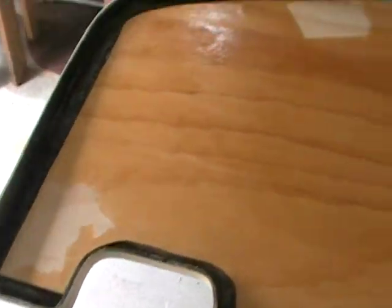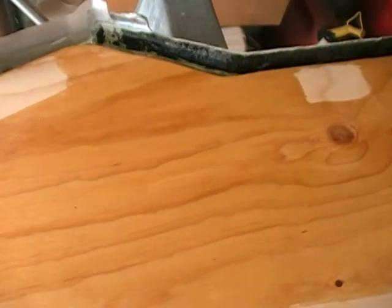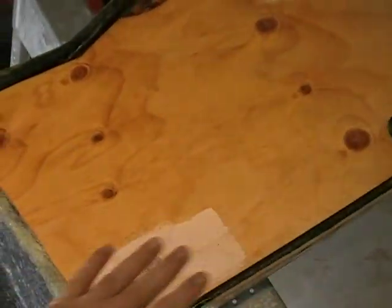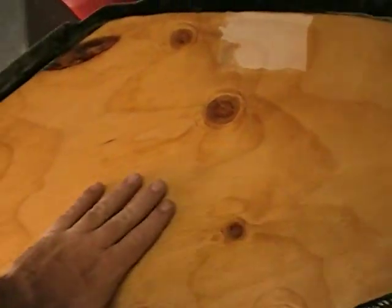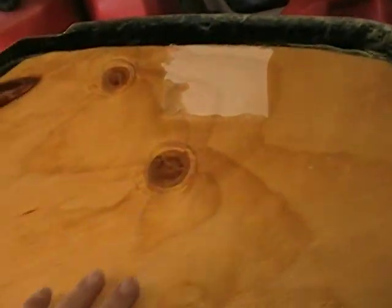Here's the swim platform — how it turned out after I removed my clamps. Everything's good and solid. What I did this morning is I came out and scraped it with a little scraper just to knock off some of the high points on the resin, especially around my clamp areas where there were some little high spots. I knocked those down.